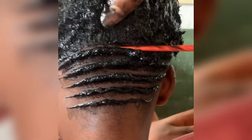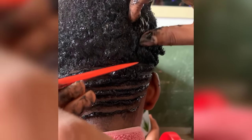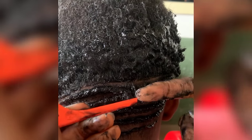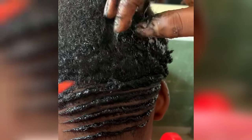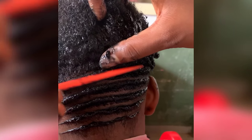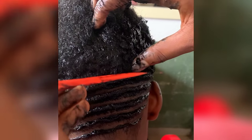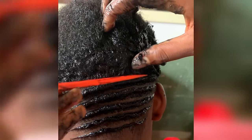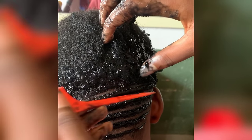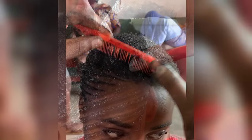If you're working with colored hair or white hair, you don't use this black gel, and you don't use this starch product either. I'm going to tell you what to use if you're working with colored hair.